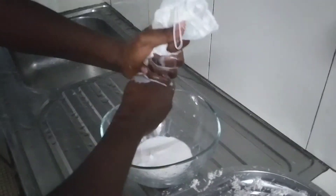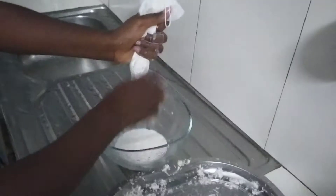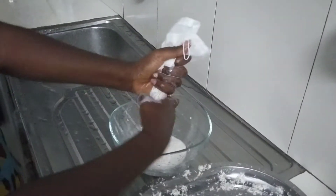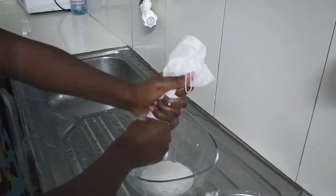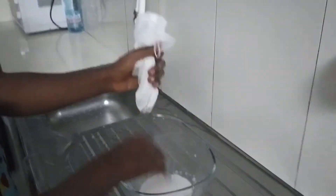Because if you use a blender, you have to put water and then you need to put it in the refrigerator, and then you come and extract the next day and all of that. But I prefer to have my fresh coconut milk by grating and squeezing.